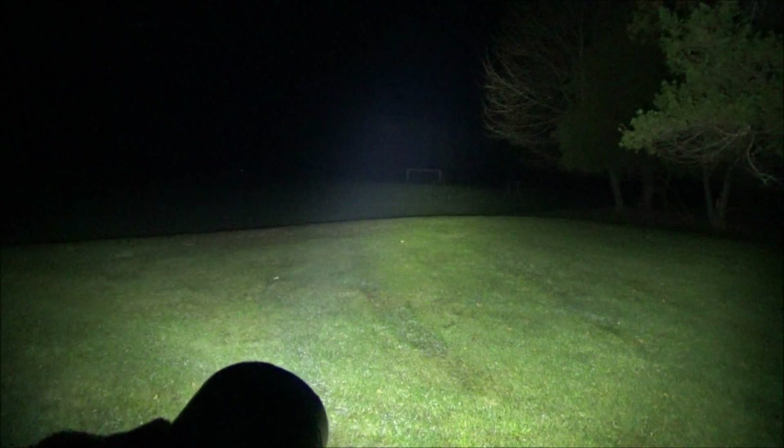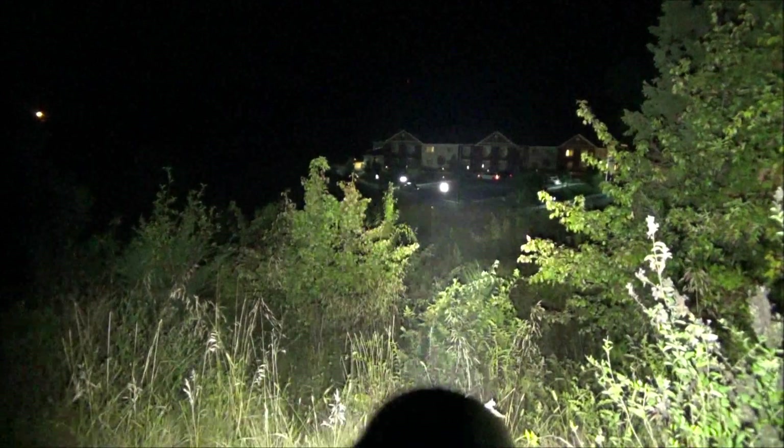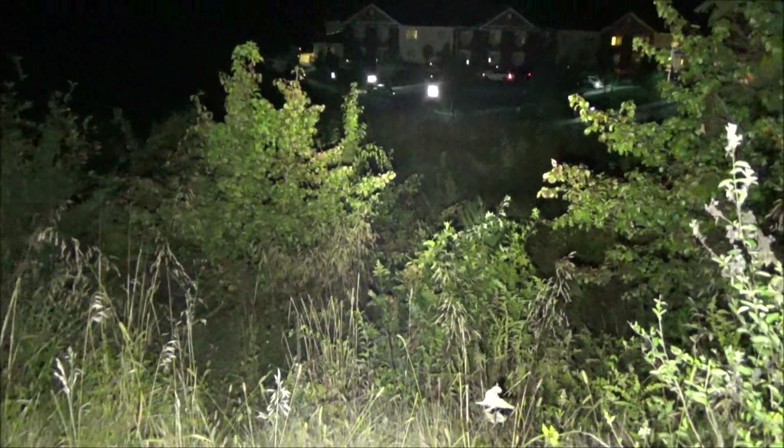Let's see if this thing can reach across the soccer field and hit the soccer goal. It can definitely easily reach it. Check that out — I am way back here. I have one more job for this: lighting up the strip mall parking lot. It's very far away, look how small it is. And this is without the light... and with the light.